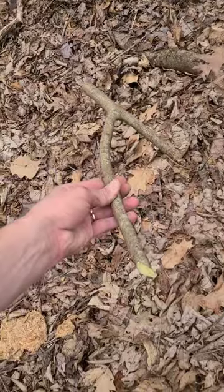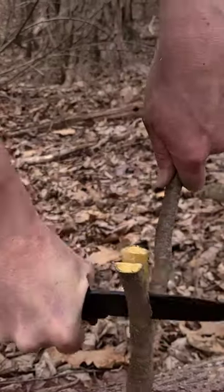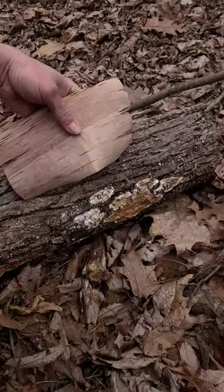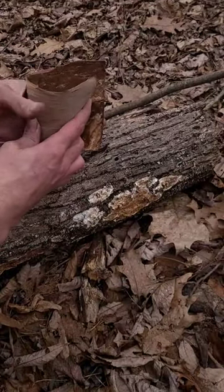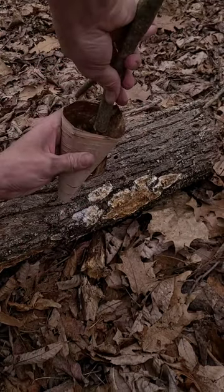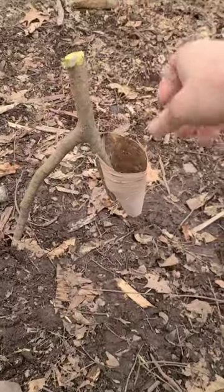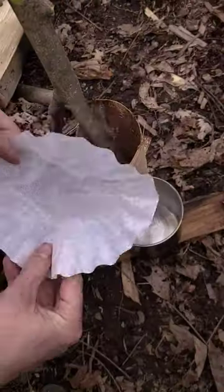First you need to cut yourself a stick that looks like this and then make a split on the shorter section. Now you need a piece of birch bark and shape it into a funnel. Then take the funnel and put it in between the two splits on your branch. That's going to hold the funnel together and also keep it up off the ground so that you can put your cup under it.